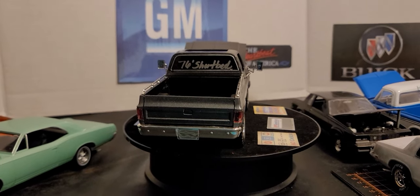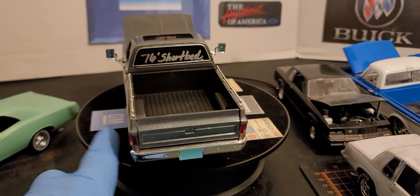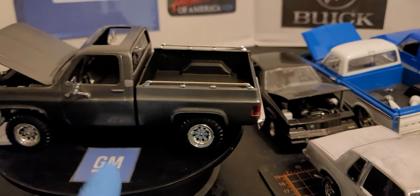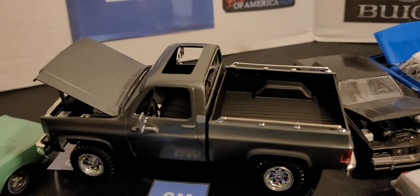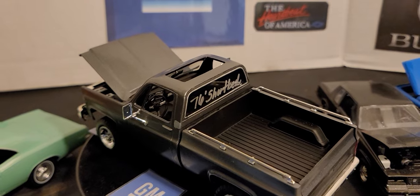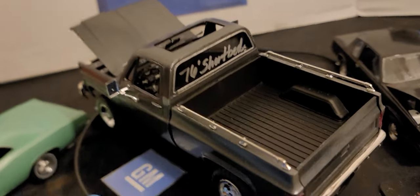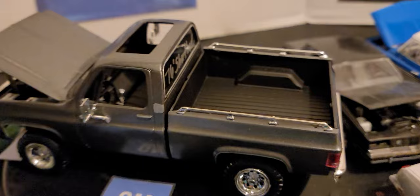I made this truck a '76 Sharpe bed. The inside of the bed I painted matte black for the bed liner. The interior — I didn't do anything special. It's matte black, and I did the trimming around the steering wheel and around the gauges. I did the silver buttons in the seats.